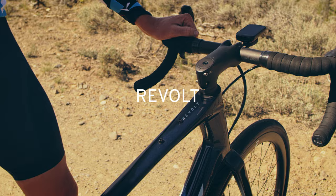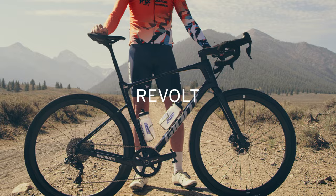Hey, I'm Josh Berry for the Giant Factory Off-Road team, and this is the new Revolt Advance Pro.